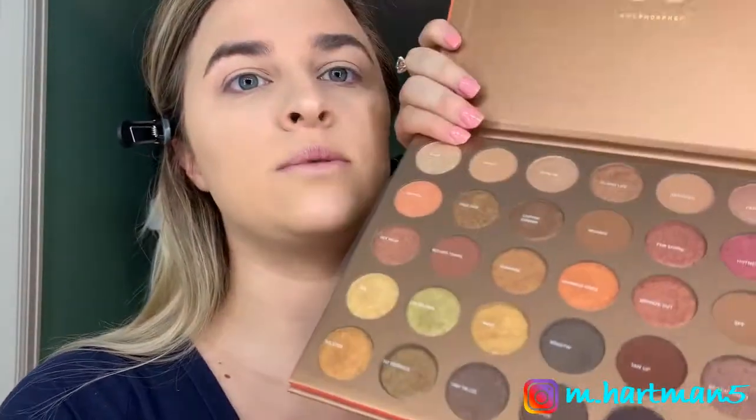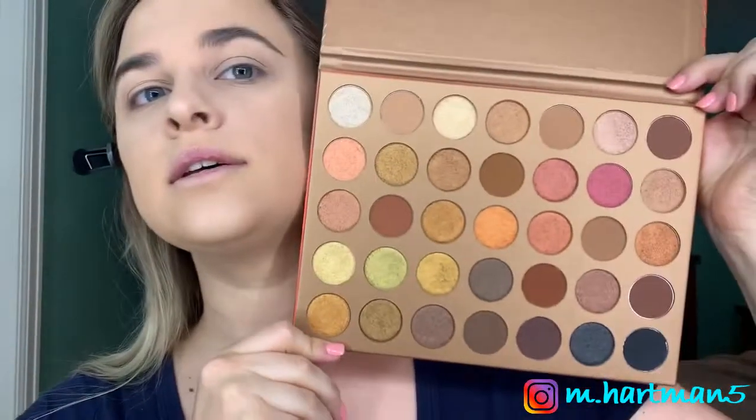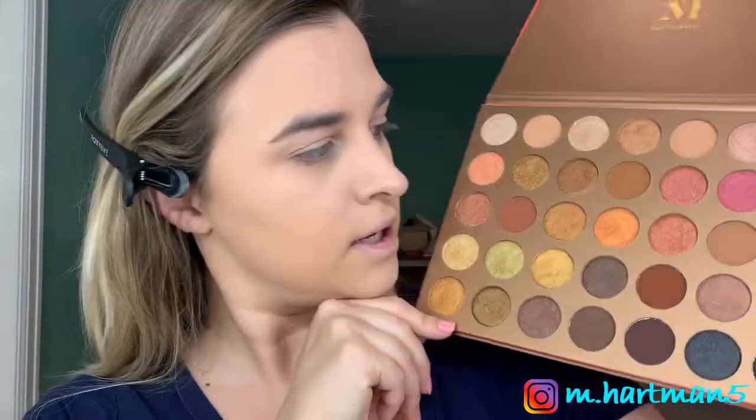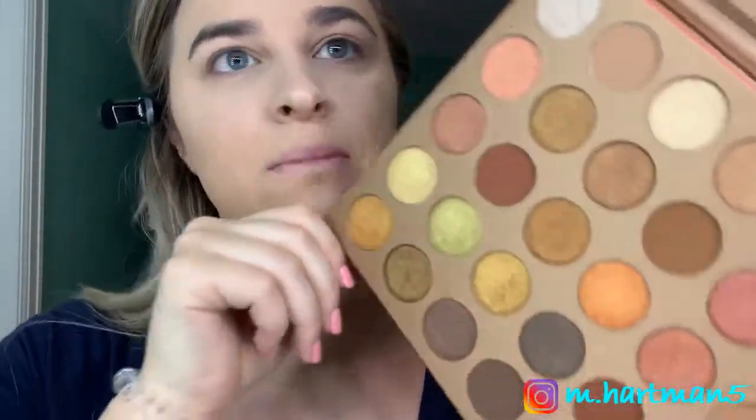Next we are going to go in with our eyes and try out the new 35G Bronze Goals palette. When I saw it, it screamed my name — it is so my color. It has a little sheet that comes with it with the names, but I like palettes that put them on the palette so you can read them. This is my kind of palette — bronzy golds, pinks, all the type of stuff I like.